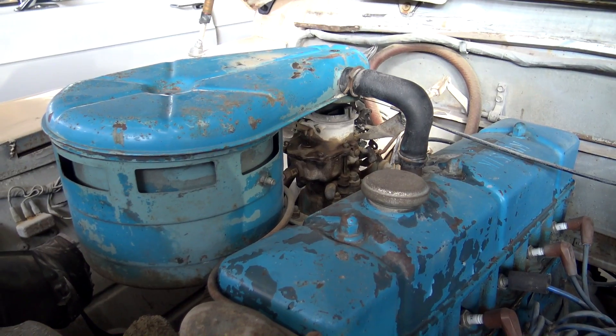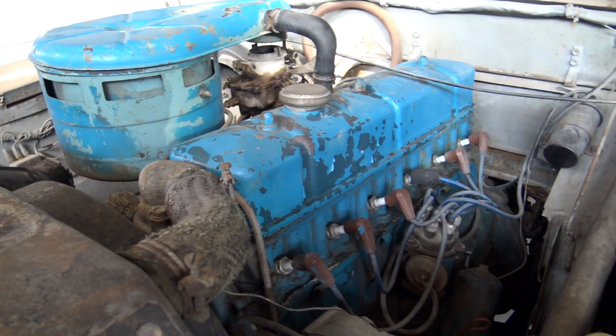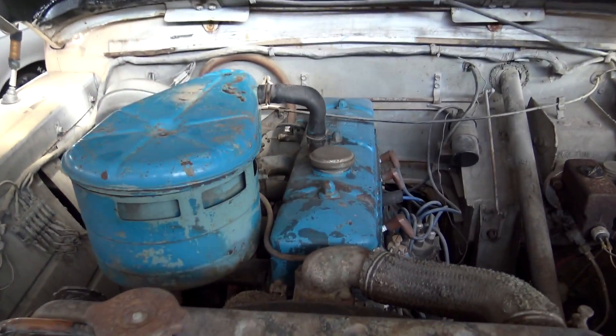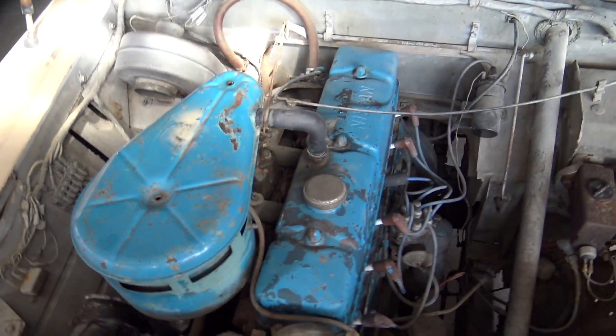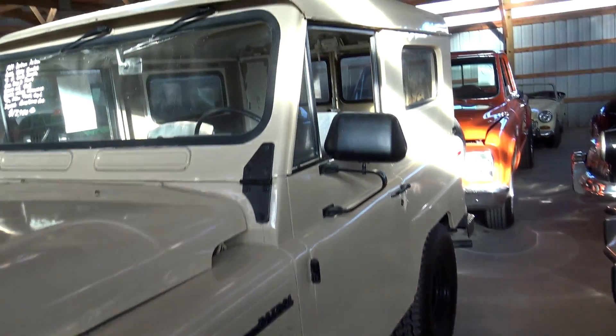Obviously Jeep went with a very similar setup. Other than some paint that was put on it at some point, it looks very original — pretty cool that it's so original under the hood there.